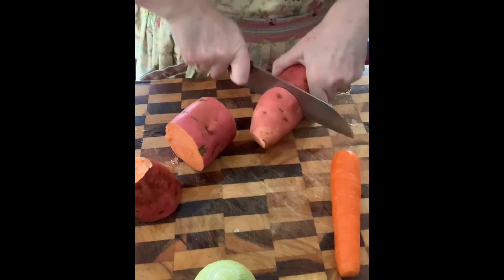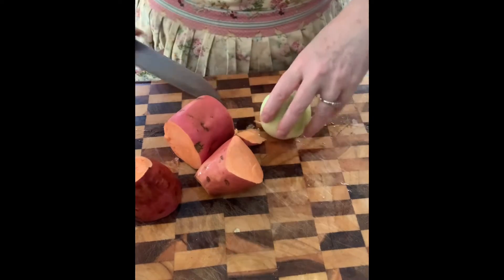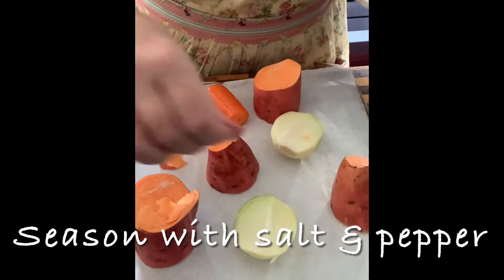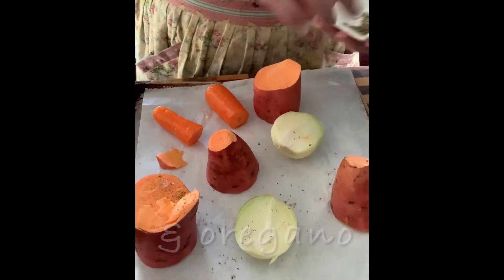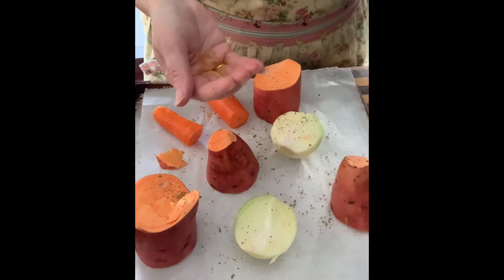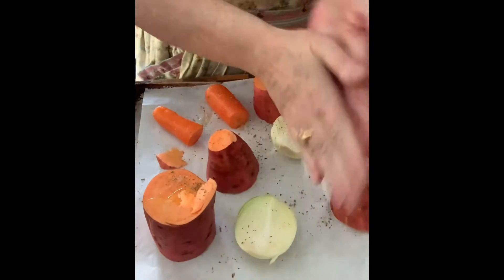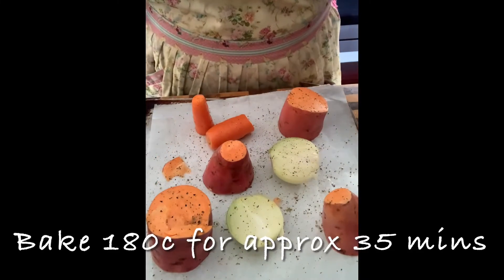I'm going to roast the sweet potato in the oven too, same with the carrot and the onion. Season with your herbs and your salt and pepper, then rub in some olive oil and get it all in the oven.